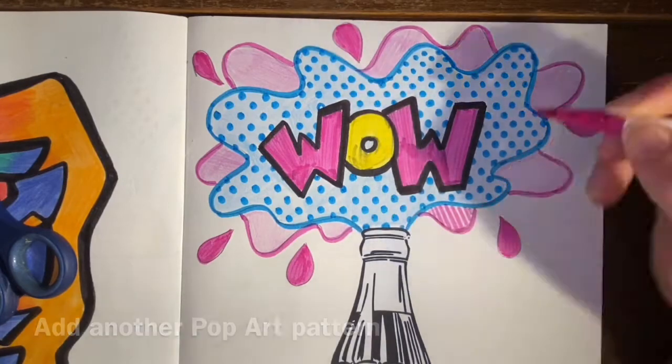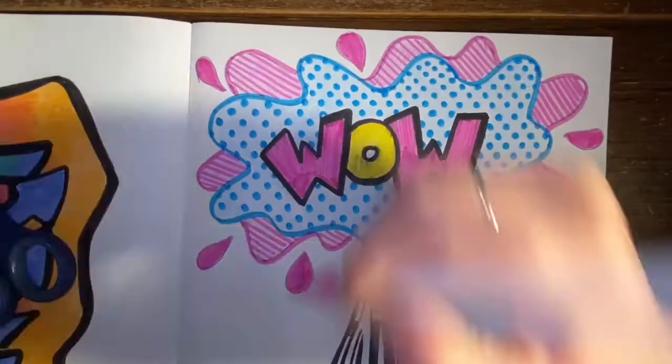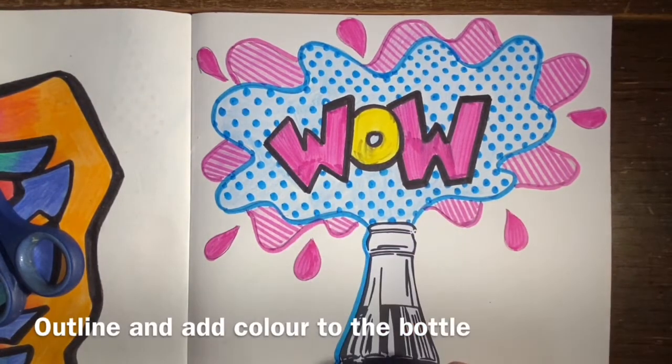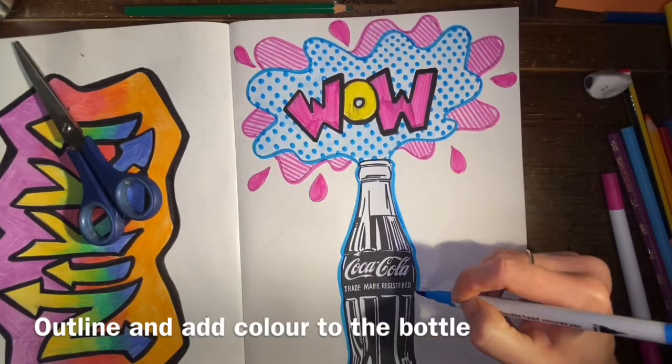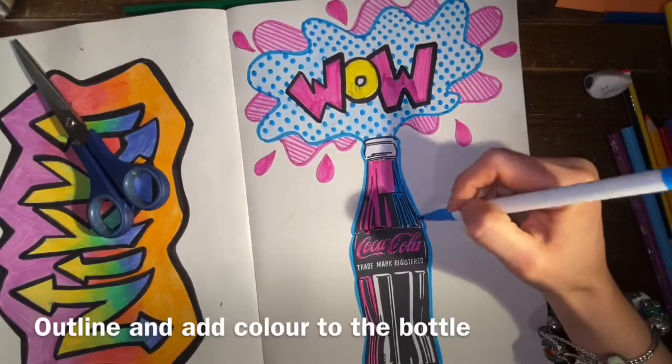To add a bit of variety, I'm using stripes in the background to offset the dots at the front. A final piece of color on the bottle really improves the presentation of your work — really fill those white caps in to make sure the color is bold.